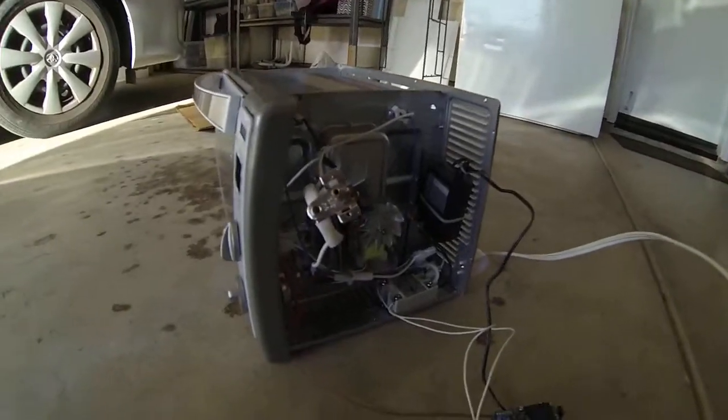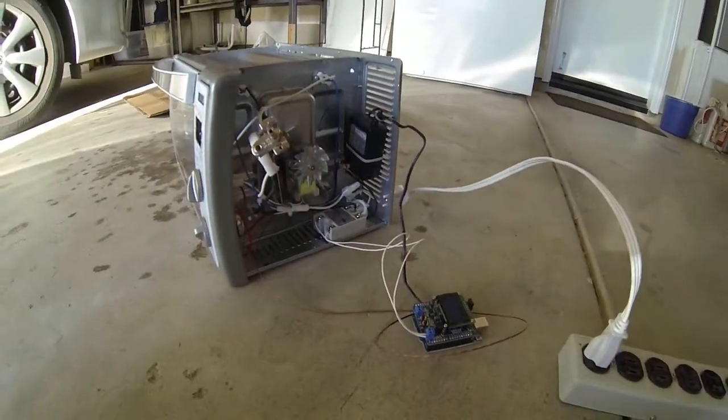Tom Pittenger here. I am going to show you the reflow oven for making PCBs. This is my dryer run. I just put it together and tested it all before I put it together.